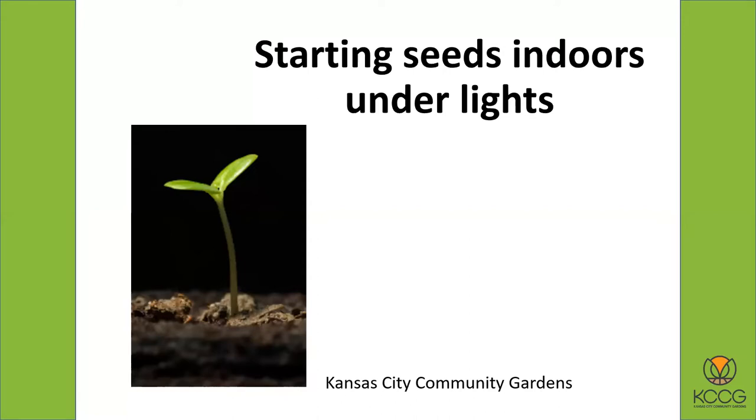The easiest way to grow your own plants and get a fair amount of plants is to start them indoors under lights. So we're going to talk about that today.